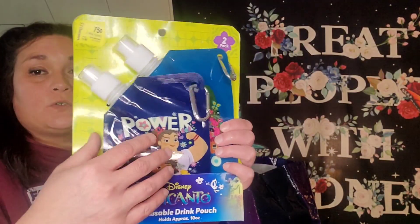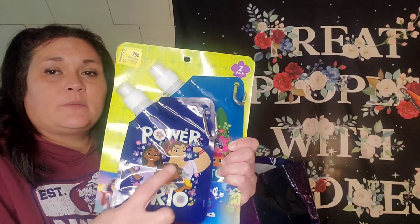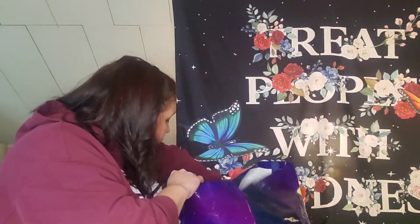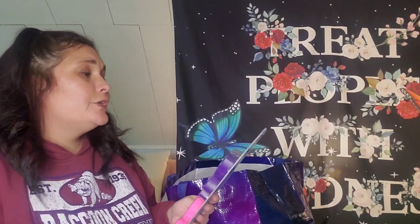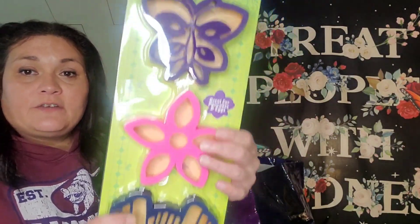I did find some Encanto things, and my step-grandchildren are obsessed with Encanto. I found these drink pouches — they were originally $4.98, I got them for $0.75. You get two of them: one's got the girls, Isabella and Maribel, and then one is just the house. I also found these Encanto three-pack silicone breakfast molds — originally $7.98, I got them for a dollar. You get a butterfly, a flower, and then the weights. Great for pancakes and eggs. Instructions say to use oil or spray on the mold and pan to prevent sticking, pour batter or egg into the mold, wait until fully cooked and remove the mold to reveal the fun shape.